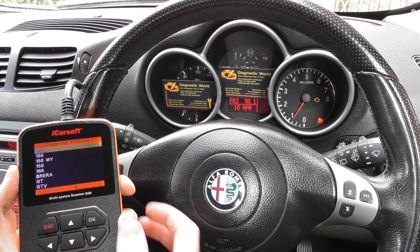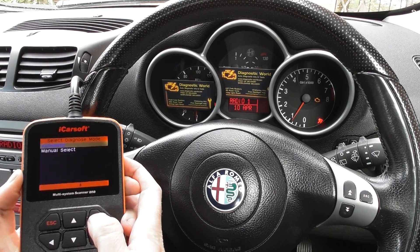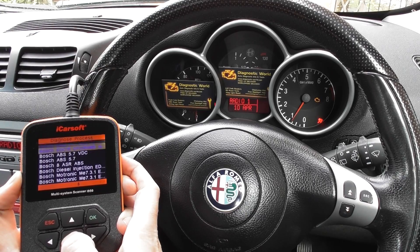They've labelled it here as 'Romeo' in the menu, but obviously it's Alfa Romeo. The first one at the top of the list is the 147, so we select that, and then we manually select our system.